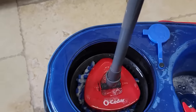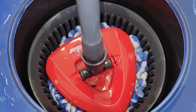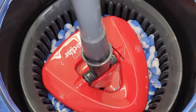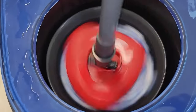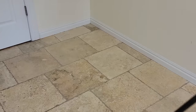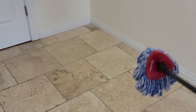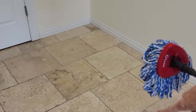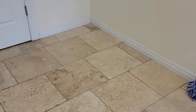With the Ocedar mop you can use the pedal right here to spin away the moisture so that your mop can be as damp or as dry as you want it to be. By the way, this works great for baseboards too. If you want to clean your baseboards, do it before you clean your floors so that you're working with a clean mop — just wipe along your baseboards and it does a great job.